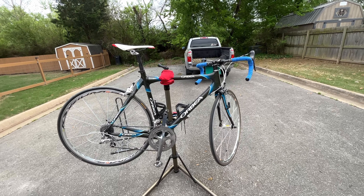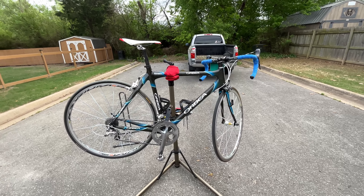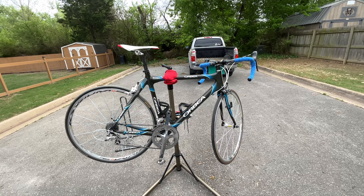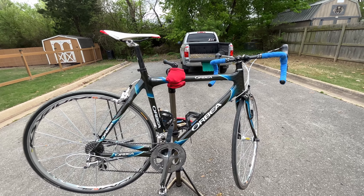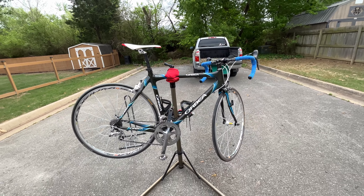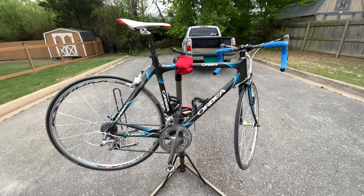Alright, I hope you enjoyed this video. This is Weekend Warrior Bentonville MTV — thank you for checking out this Orbea Opal, this speed demon right here. Hope you enjoyed the video, thanks for watching.